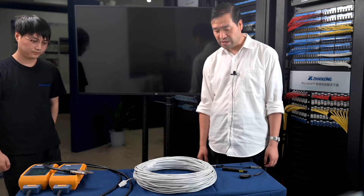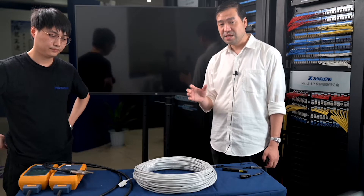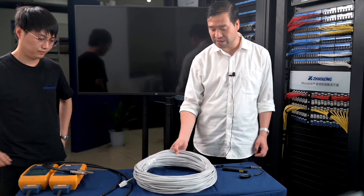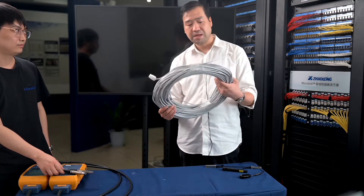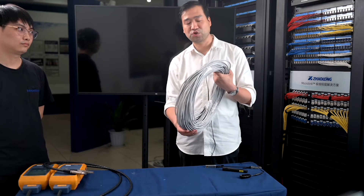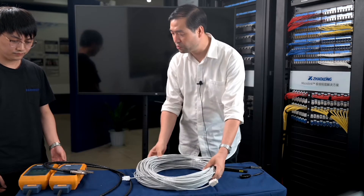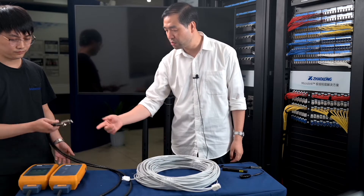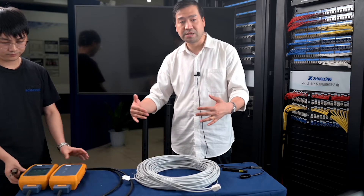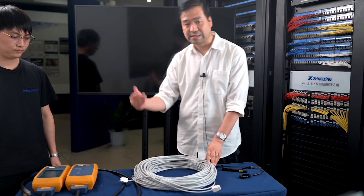First we test the CAT-5e UTP solution. We have a cable — the length will be about 90 meters. We have one end-to-end connection. The white jacket is a very traditional color. We also have the Fluke tester, and we will test the permanent link. OK, let's see.